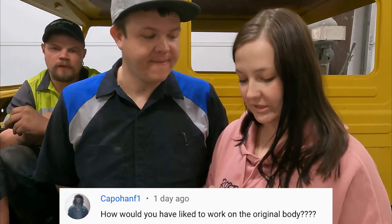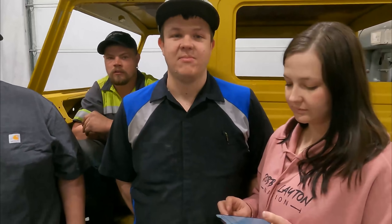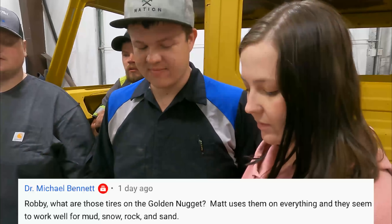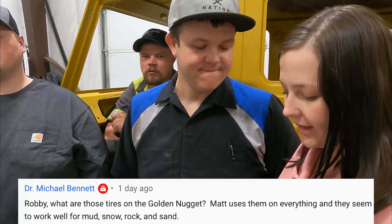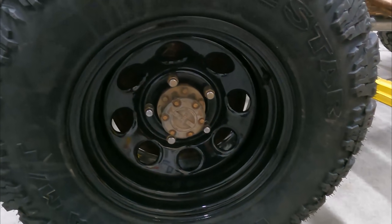Coppenhoff asks: would you have liked to work on the original body? We did want to cut it up, fix it, and rebuild it to show you guys how we do it, but it would have taken lots and lots of time — body swap it is, and we're pretty happy with that. Dr. Michael Bennett asks: what are those tires on the Golden Nugget? Matt uses them on everything and they work well for mud, snow, rock, and sand — I believe those are Milestar Patagonias. Thank you Milestar for the donation.